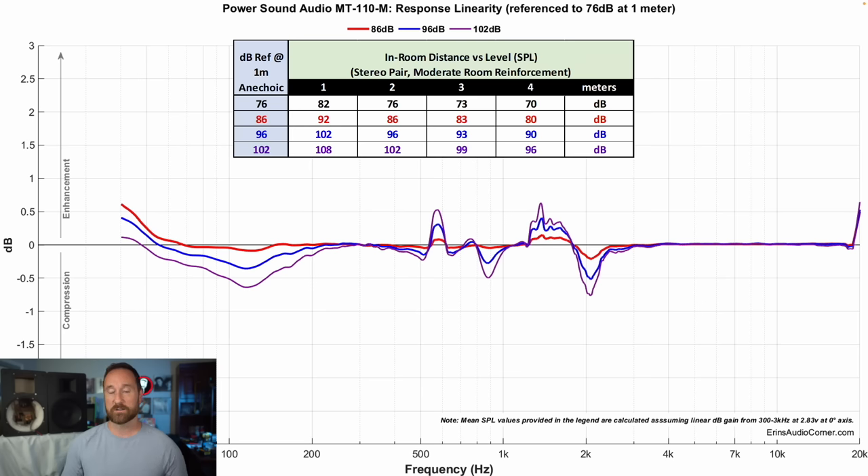Compression is where the speaker also shines. As I increase the volume from 76 dB to 102 dB, I don't want the frequency response to change. There are some deviations at the highest output, but they're about half a decibel — you're probably not going to hear that. Half a decibel of dynamic range loss over a 26 dB swing from 76 to 102 dB is completely acceptable in my opinion.